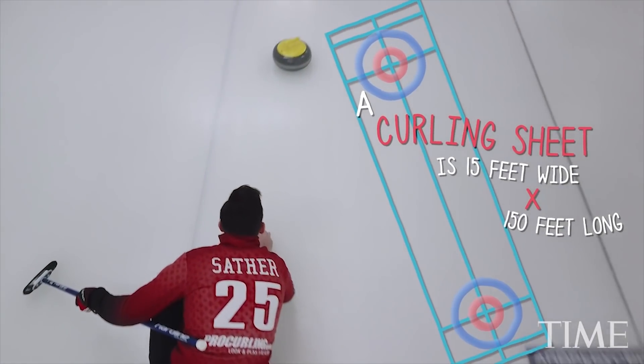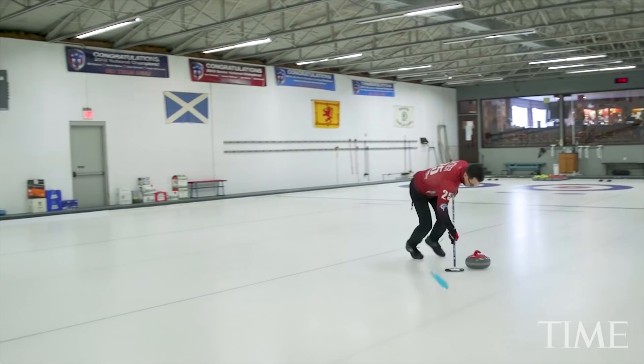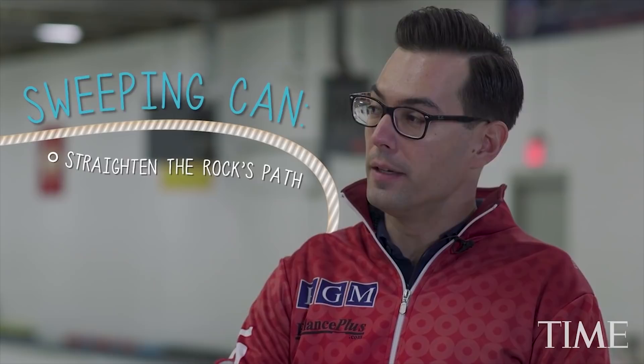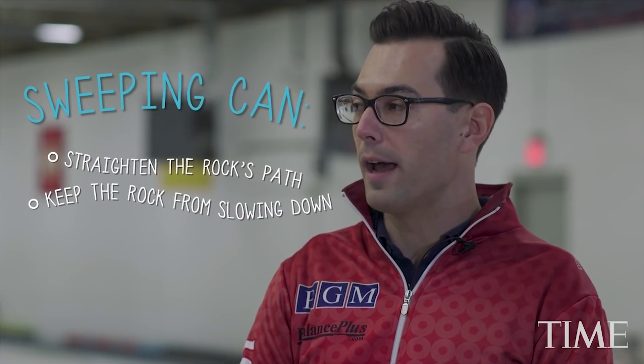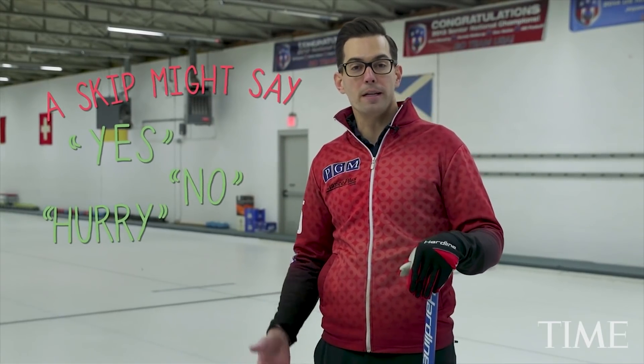You have to release the stone by this line called the hog line, and if you don't, the stone gets removed from play. The sport is called curling because the rock travels on a left-to-right or right-to-left trajectory depending on how you throw it. The sweeping can straighten that path out a little bit and also keep the rock from slowing down, so you can actually carry the stone further. The skip will yell out directions to the sweepers — things like yes, no, sometimes hurry or hard.